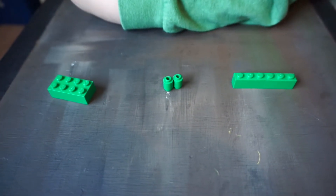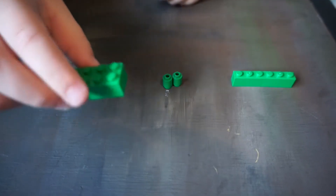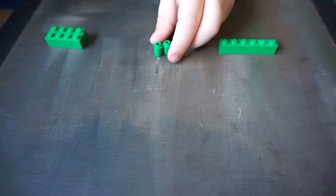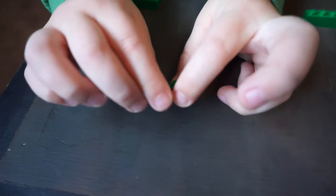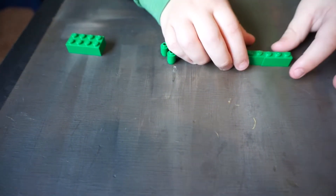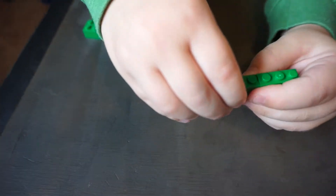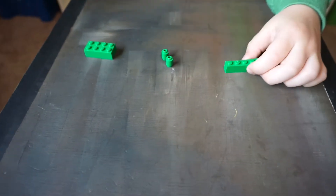These are the pieces you'll all need: this piece — one of them — two of these, two seafood pieces, and then two one-by-two pieces. So now let's get to it.